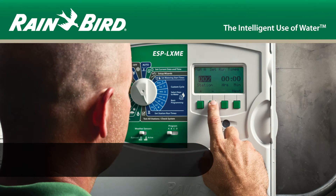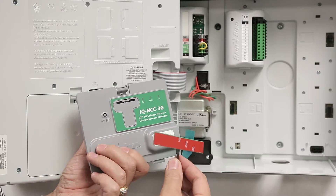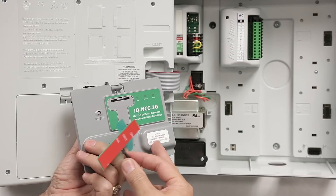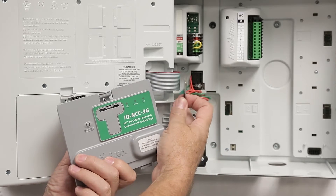This video covers the installation and configuration of the IQ3G USA Cellular cartridge in an ESP LXMEF controller. This bundle includes the cellular cartridge, a pre-installed SIM card that is activated with an IP address, and an internal antenna for use with the LXME standard plastic case.